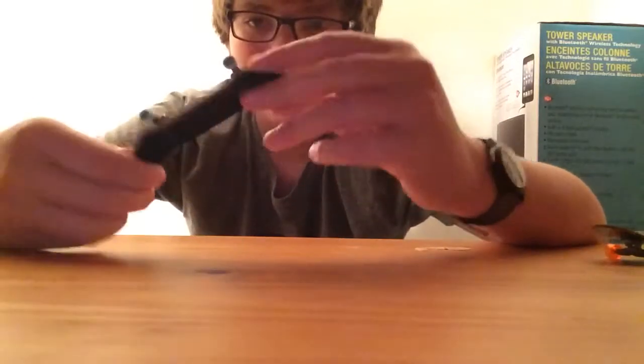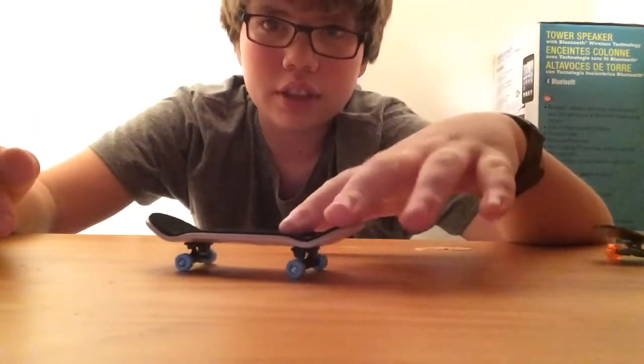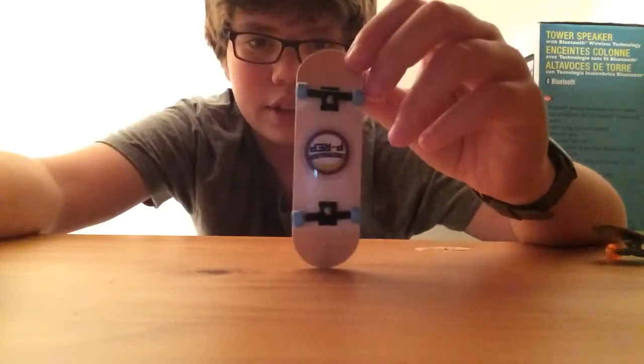They're not that good. Even though I just landed a kickflip on them, they don't get high. Thanks for watching. I recommend going to BrokenFingerBoards.com or Amazon to get these. They're really sick, so go get one of these. Please like, comment, and subscribe.